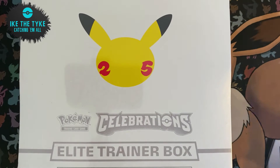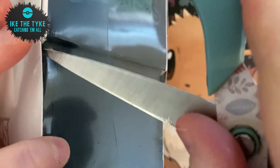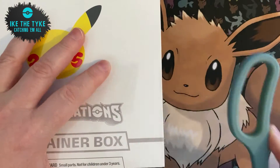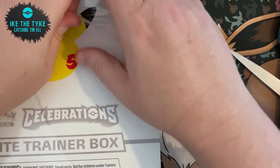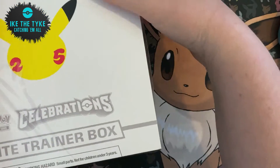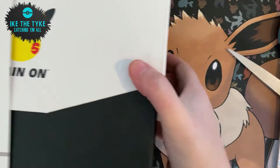Hello guys, it's Vic here and we're back with another Celebrations opening. You're probably totally sick of seeing Celebrations openings by now, but Ike and I are only a few cards away from completing this set, so we decided why not try and get some more. So we managed to get this Celebrations ETB.